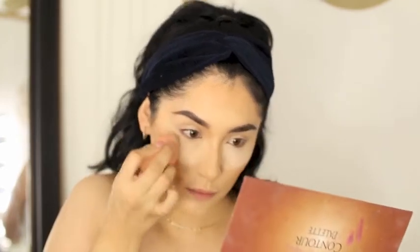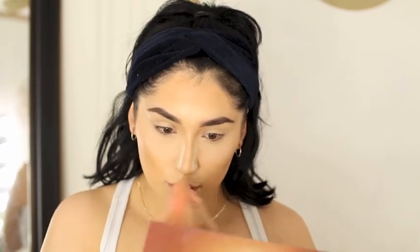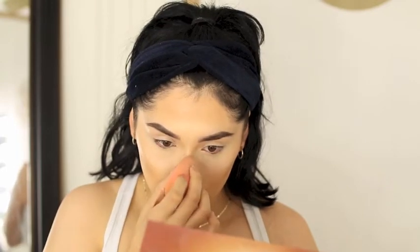And I'm using my Huda Beauty powder in Pound Cake. So I'm just pressing it into my under-eye area. I like to go over under my eyes twice just to make sure that I don't crease after. And then I'll set my chin, my forehead, and the sides of my nose. I want it to be all matte, so I'm not going to use the highlight.